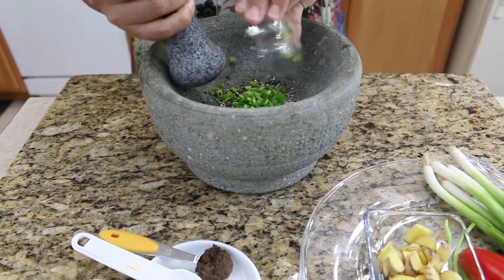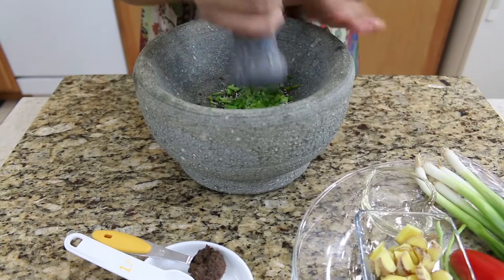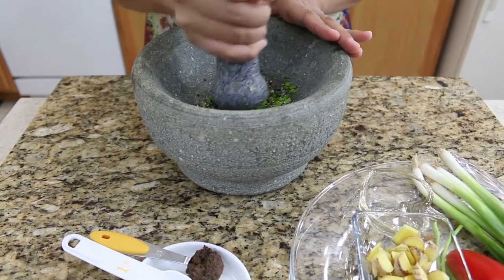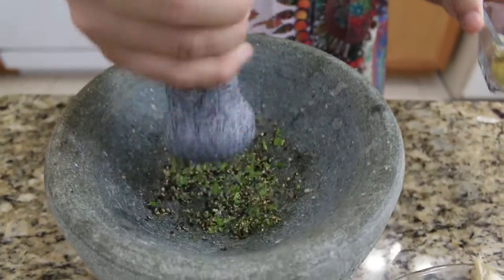Cilantro stem. In Thailand, we always like to use the cilantro root, but the cilantro stem gives you a very, very good flavor also and it's good for your body. When you buy cilantro, do not throw away the stem. Just keep them, or freeze them, or you can dry them and use them for your recipe. They're all good.